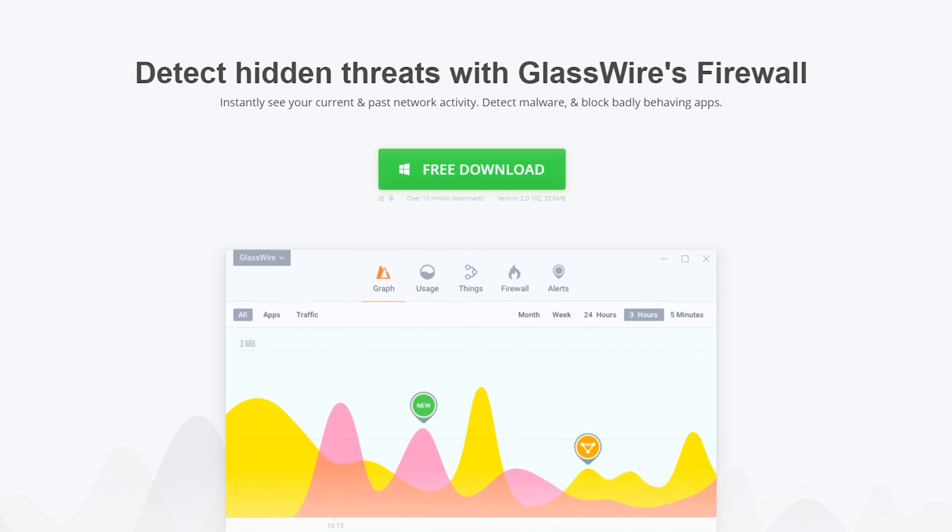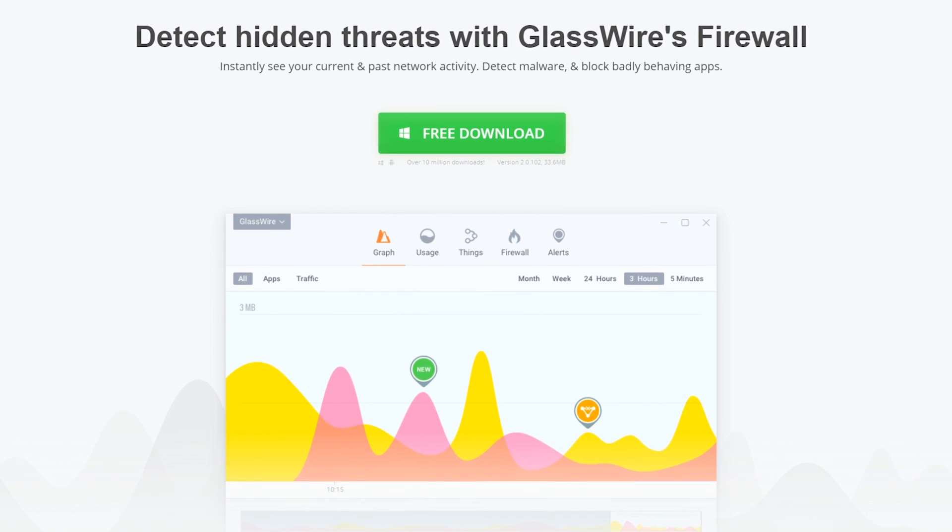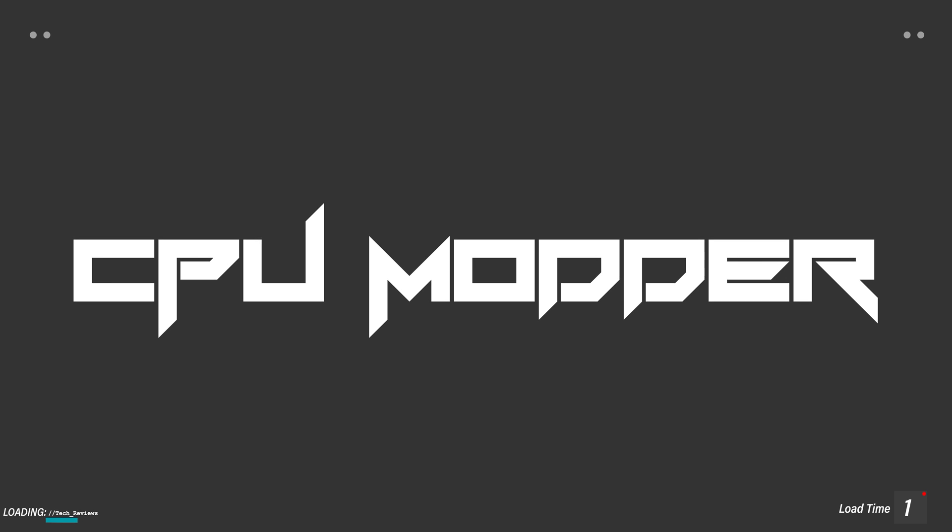Take control of your network with GlassWire. For more information check the link below. Hi, what's up guys? CpModdy here back with another video and it is the age-old internet argument: dot versus line thermal paste install.